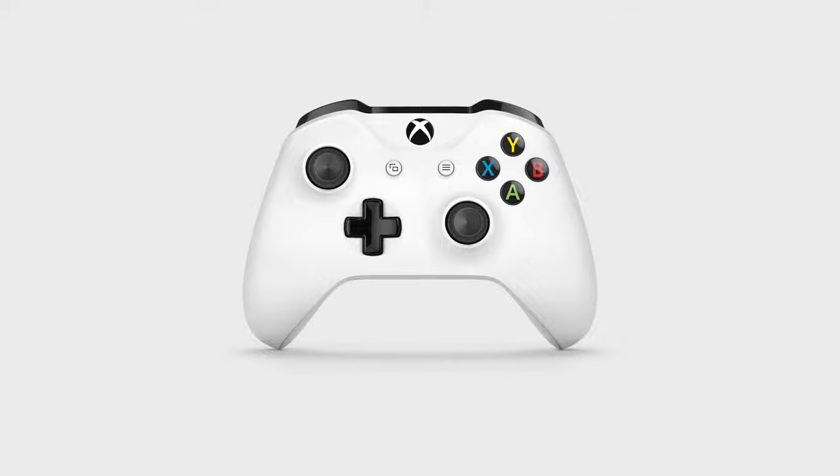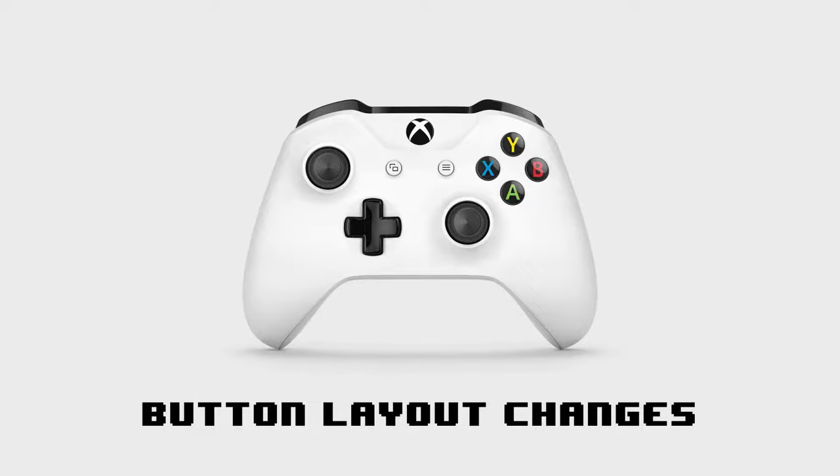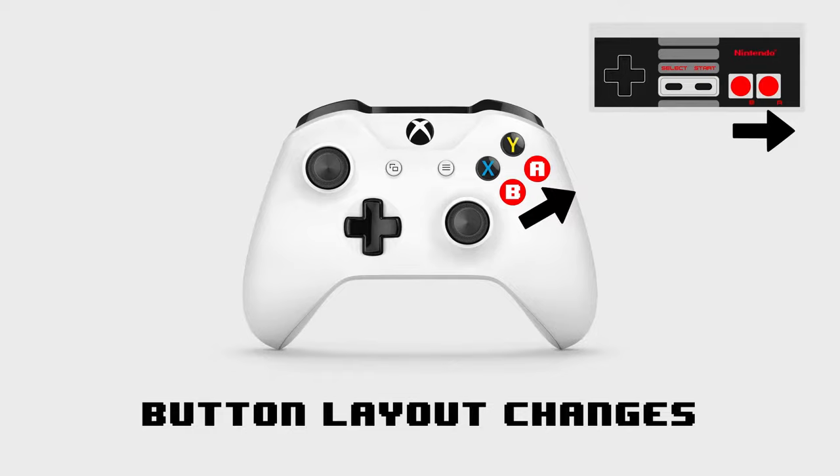One of the simplest ways we can use a controller remap is to make minor button layout changes. For example, by default the button assignments for the NES are horizontal, matching the original controller configuration. But I prefer it to be vertical, like this. I just find it easier to press both buttons in combination this way.